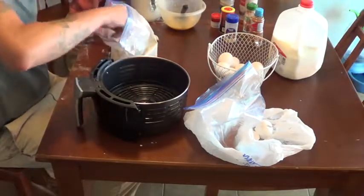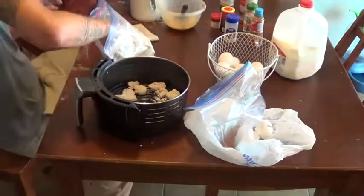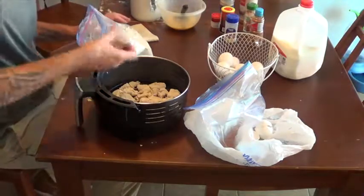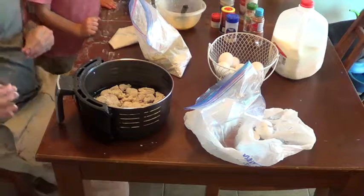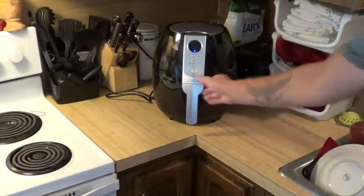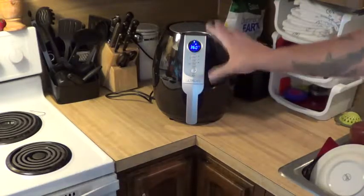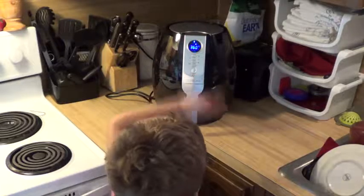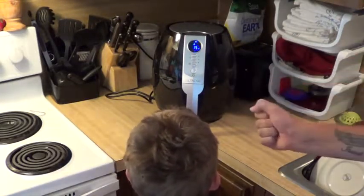Take the coated pieces and place them in the fryer — the whole bottom is full. We're gonna set the fryer for the first time: 360 degrees for 15 minutes. Because it's not in grease or oil, halfway through we have to pull it out, flip them over, and put it back in.